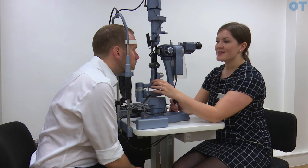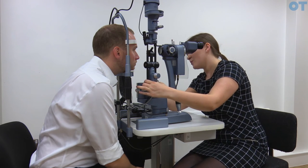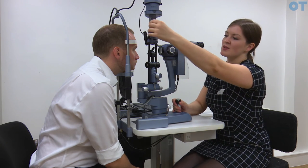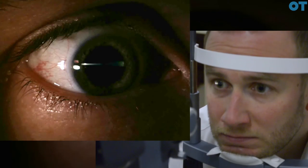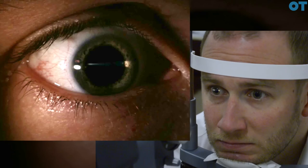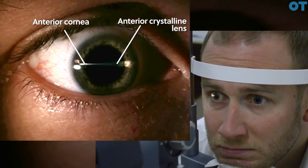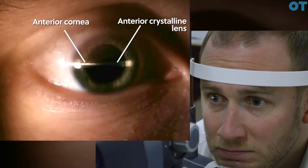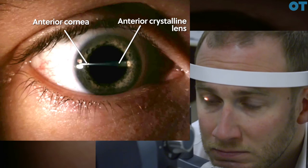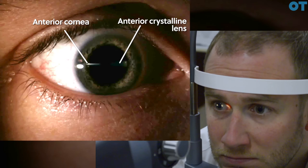In order to perform Smith's technique, the observation and illumination systems must also be separated by 60 degrees and the beam must be rotated so it is horizontal. You place the beam horizontally across the cornea. Starting with a short beam, you will see a brighter beam placed on the anterior cornea — the epithelial surface — and then a duller image placed on the surface of the anterior crystalline lens.